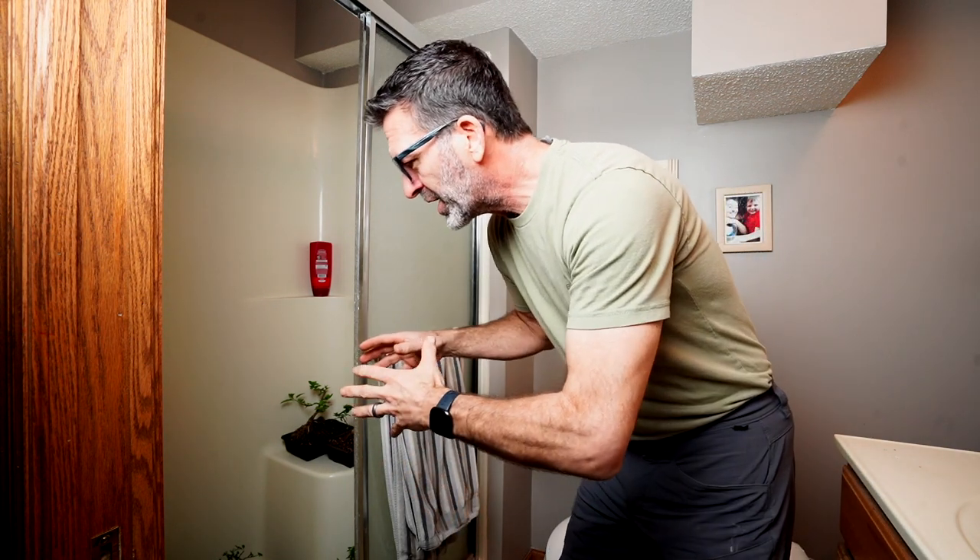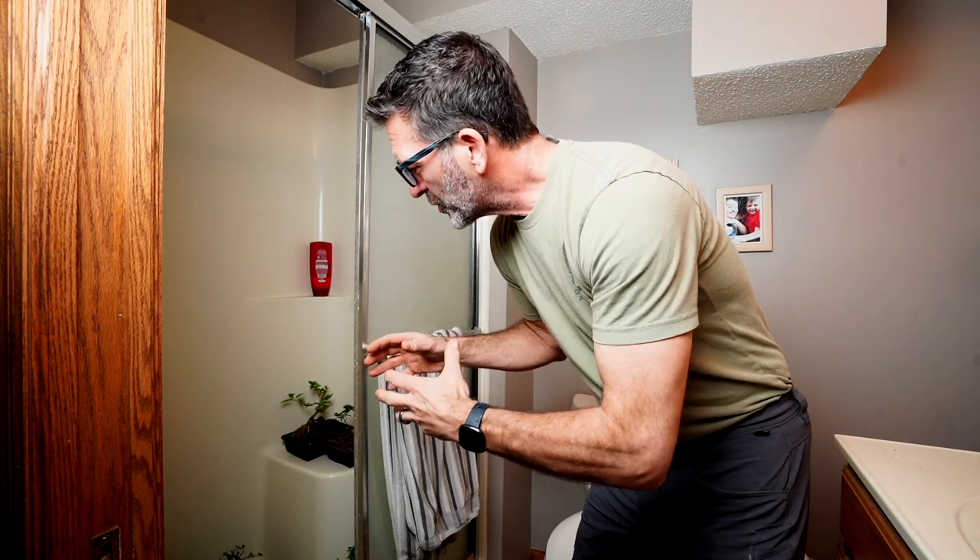It's been about a half an hour now. We're going to go ahead and rinse all the trees off and get them back on the benches. Let's get that started.